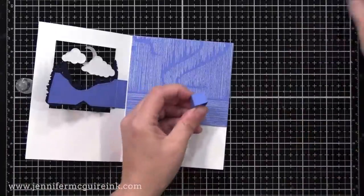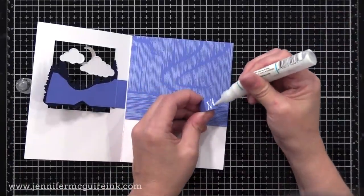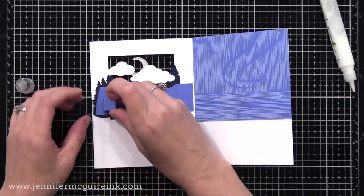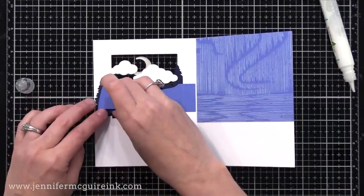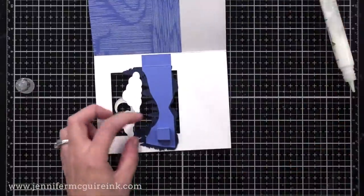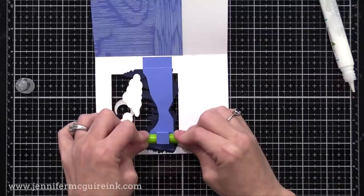I'll give that a little bit of time to dry — I like to give just a few minutes for all these things to dry as we go. Then on one side of the cube I'm putting adhesive and putting it towards the end of this little scene flap, then placing something inside to press it down to ensure good contact while it dries.